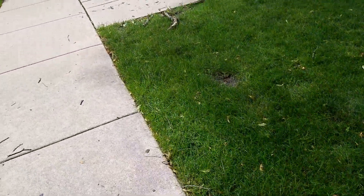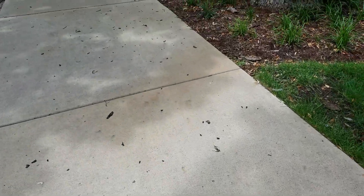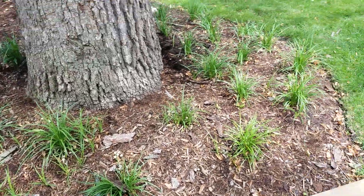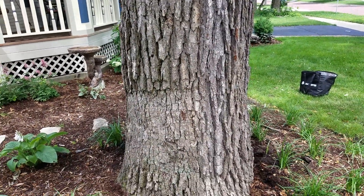Part of the problem is more than likely construction. This driveway doesn't appear to be that old, but I'm sure when it was installed, roots were impacted and the root zone was taken away.